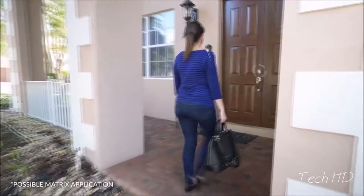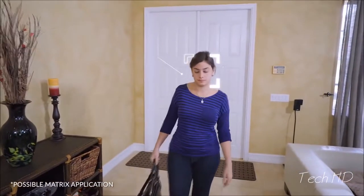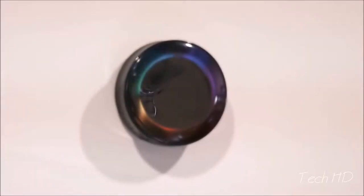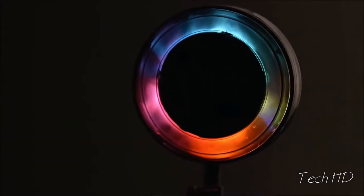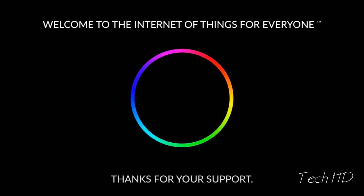It's entirely an open platform — we're not walling you in. Anything you can imagine, you can do with our device. Your Matrix in your home can become the monitoring device, the computer vision device that recognizes you when you get home. It knows it's you, pushes a message to your stereo and plays your favorite playlist. One beautiful device, endless possibilities. Welcome to the Internet of Things for everyone.